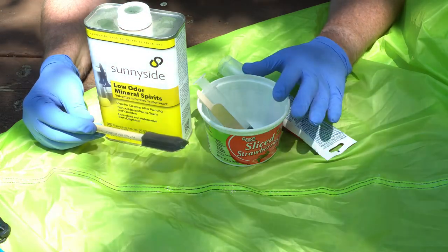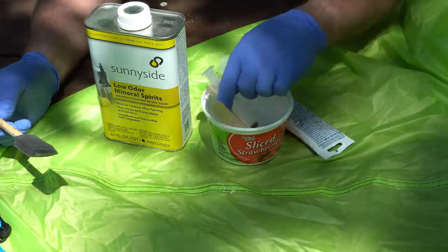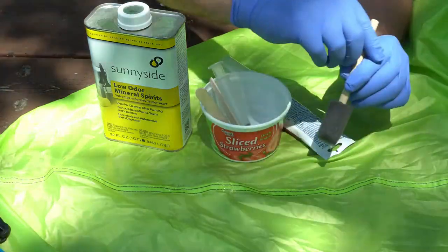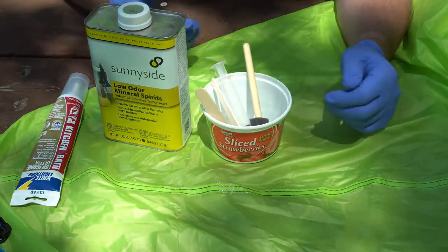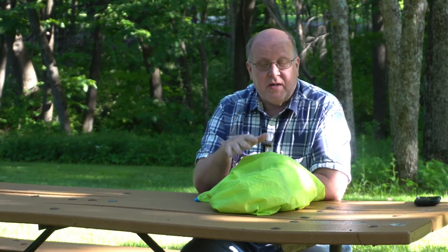It really helps to have two people — one person working with the mineral spirits and the sealant, mixing them together and keeping a syringe filled up, and another person concentrating on actually applying the seam seal. This way you aren't jumping back and forth, missing spots, making mistakes, and ending up with a big mess where your tent doesn't even look very good when you're all done. Having two people really helps. In just a few short hours, this fly is ready to go back on the tent, fully waterproofed at the seams. This way you don't have to spend a whole lot of money to save your tent from the trash simply because it was too expensive to fix with all those commercially available products.